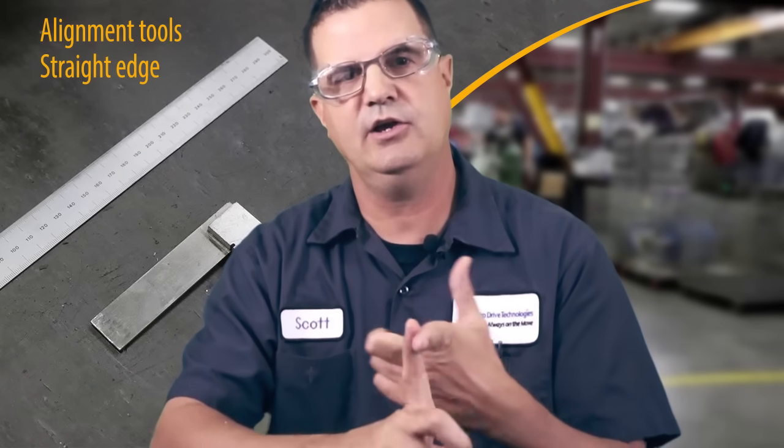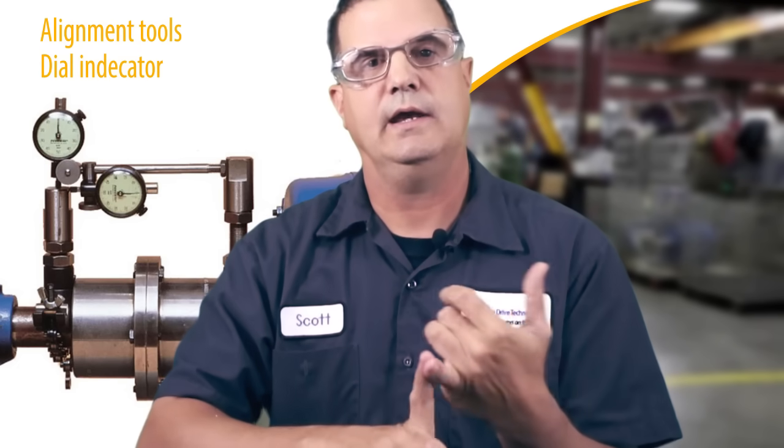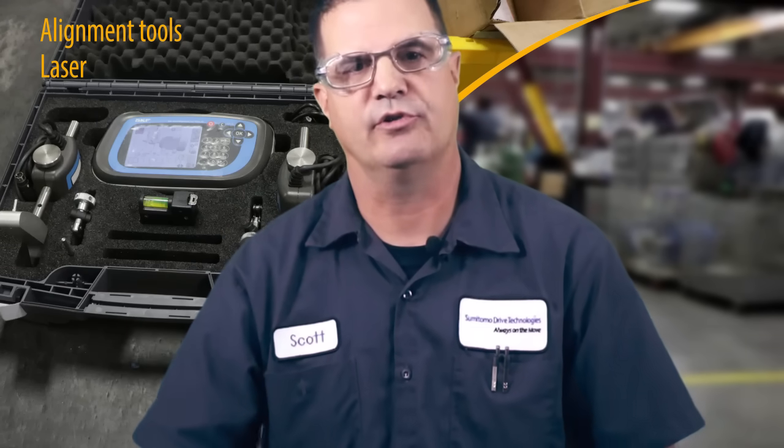Let's talk about alignment — what it is and the equipment we use to align gearboxes, pumps, and motors to each other. The three main types are: the straight edge, which is more of a visual method; dial indicators, which are more mechanical; and laser alignment equipment, which is much more accurate. We would like to see all of our gearboxes and motors aligned with laser alignment.